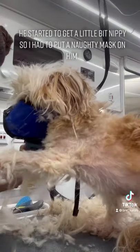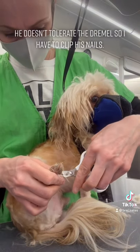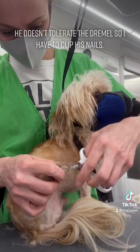He started to get a little nippy so I had to put a naughty mask on him. He doesn't tolerate the Dremel so I had to clip his nails.